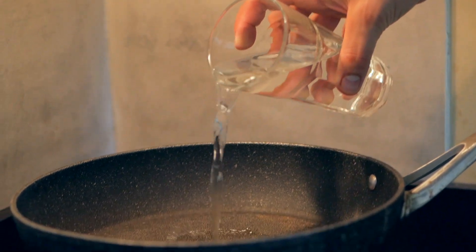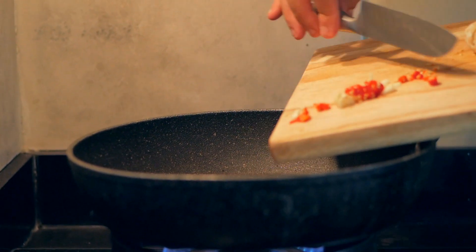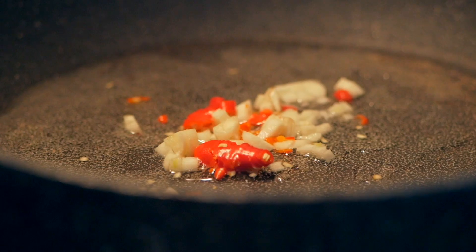But enough with the talking, let's get started with the recipe. We start by putting a pan on medium to high heat. If you want to have less fat, you can also just add a little bit of water, as I did in this case, instead of oil. Then we're adding one or two garlic cloves and one or two chilies depending on how many you like, and just let them cook for about a minute.